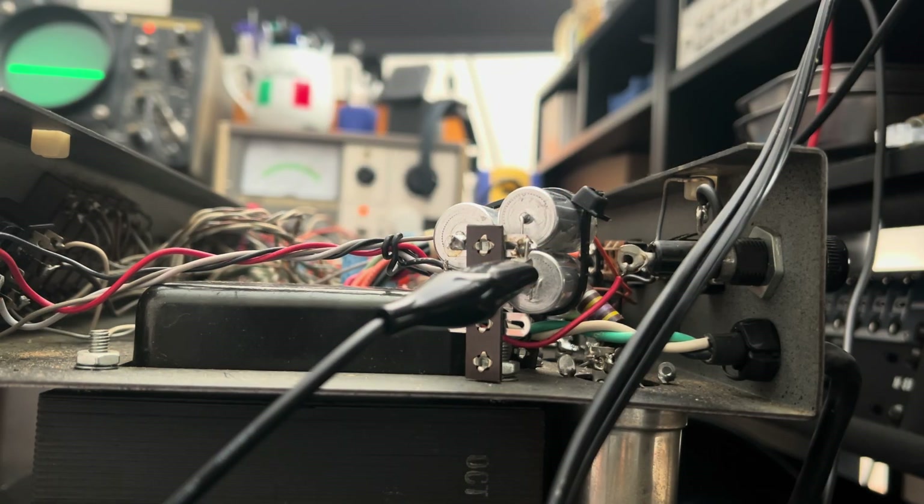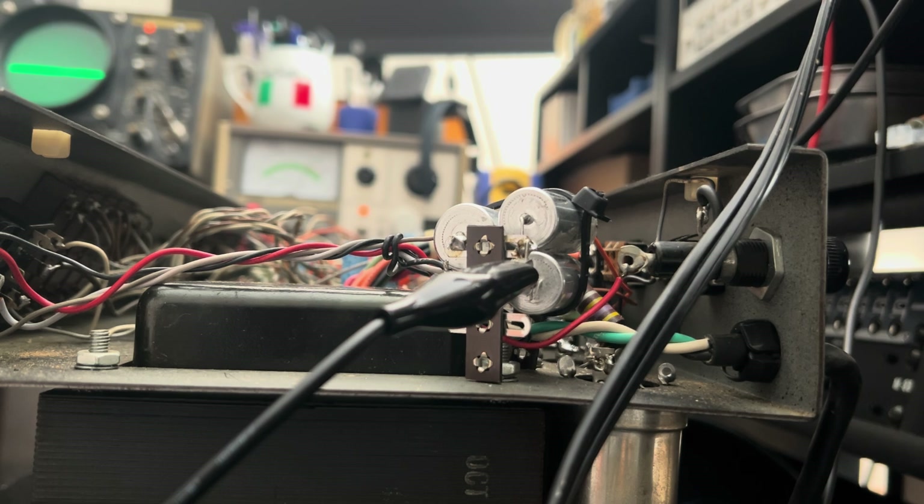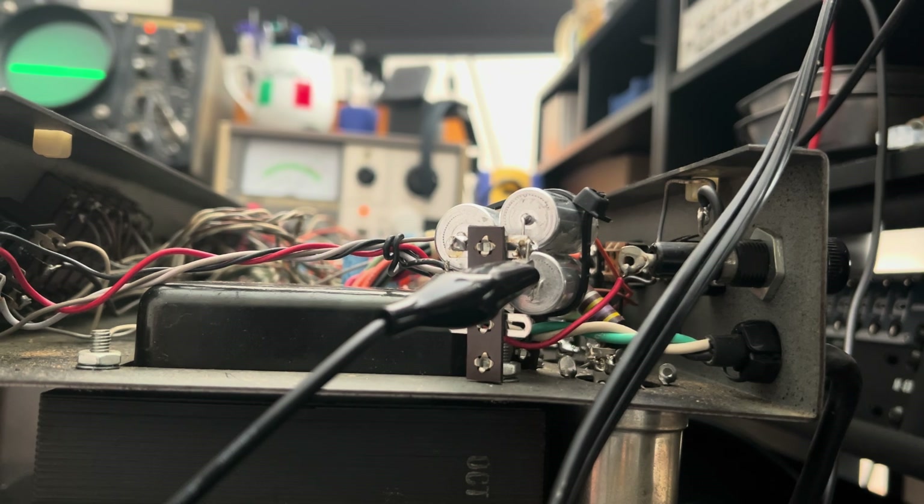Alright Scotty, this is your vintage Carvin X100B. Fresh off a total recap of the power supply — the high voltage one anyway. I took care of one of the low voltage caps which was physically leaking, as well as the bias cap, which should be done anyway.